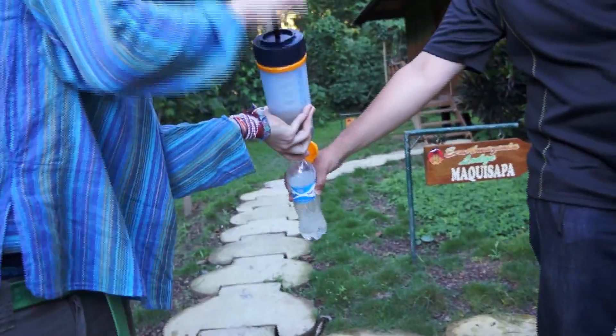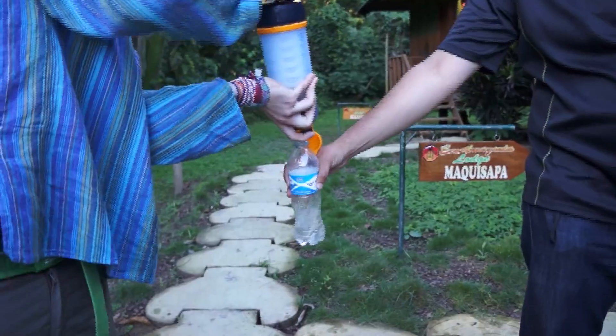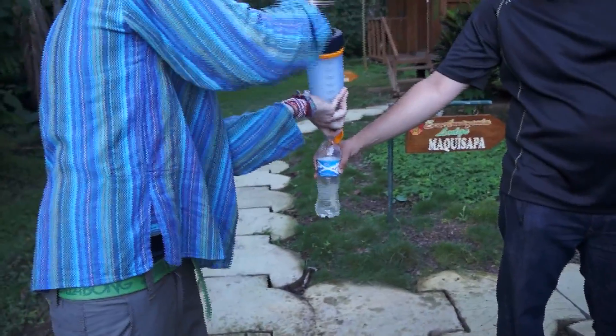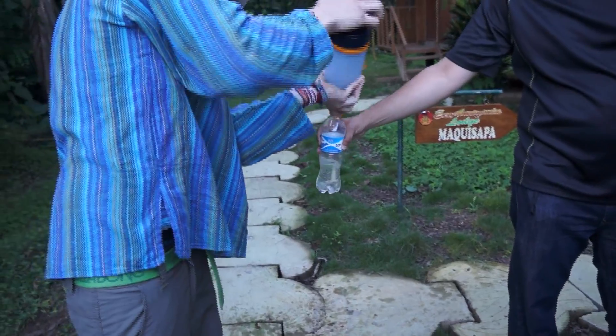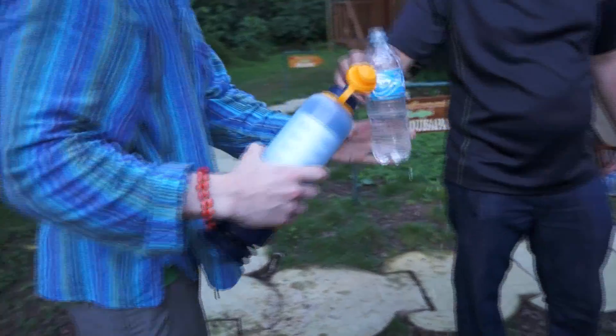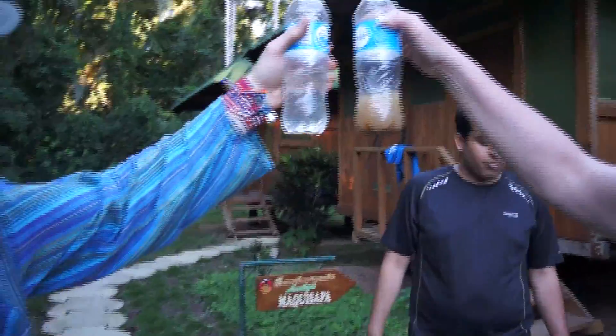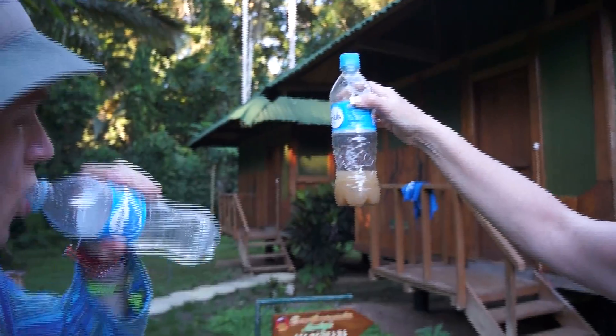It is very clear. Hold the bottle straight. That is amazing — look at that. Clean water. And we've got a little bit left in the other bottle so we can hold them side by side to see the difference. Wow, look at that. From this to that. That is amazing.